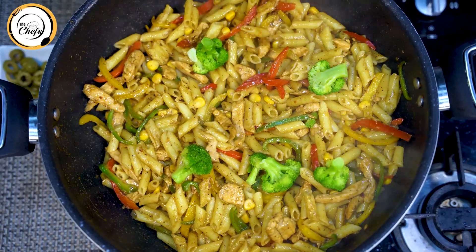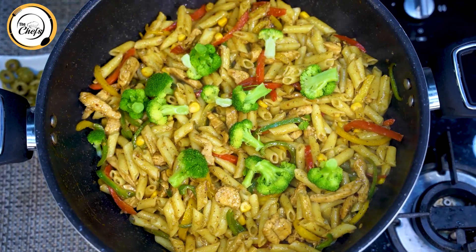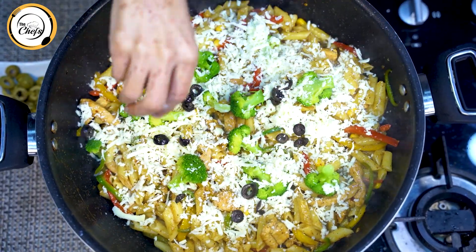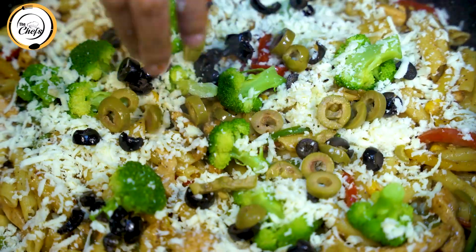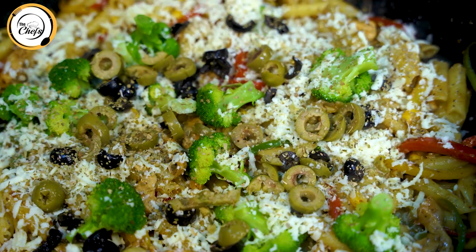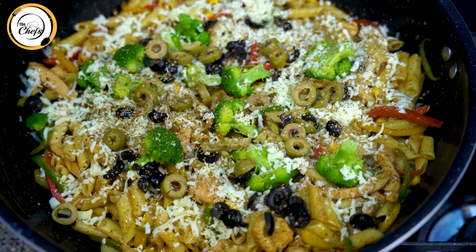Now I will add broccoli — one cup. Then mozzarella shredded cheese — one cup. Black olives — half cup. Green olives — half cup. We will sprinkle oregano leaves. I will cover with the cheese and let it sit covered for a few minutes.